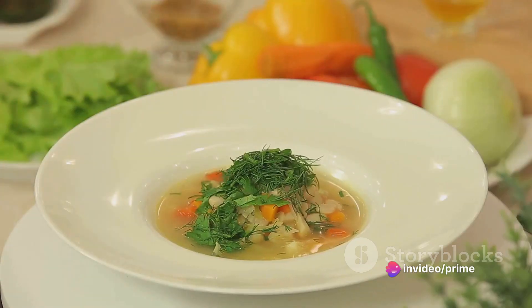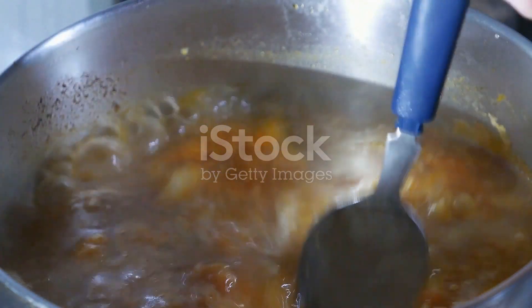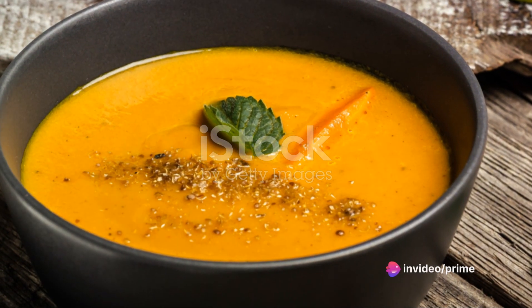Don't let its simplicity fool you. This soup packs a punch with its rich and hearty flavors that will warm you from the inside out. Brace yourself for the ultimate Turkey Carrot Ginger Soup recipe.